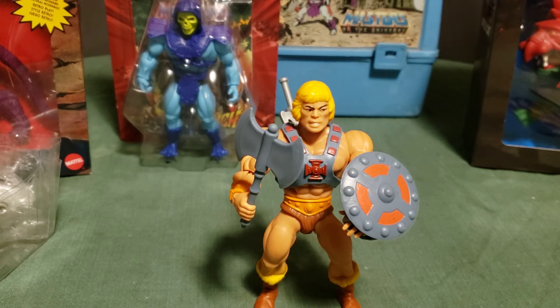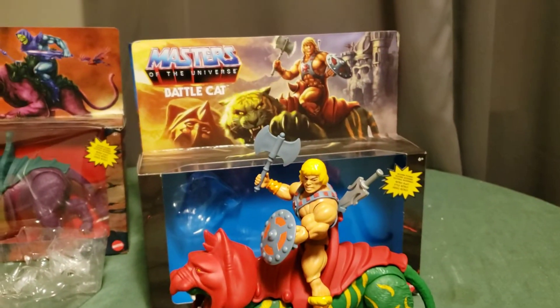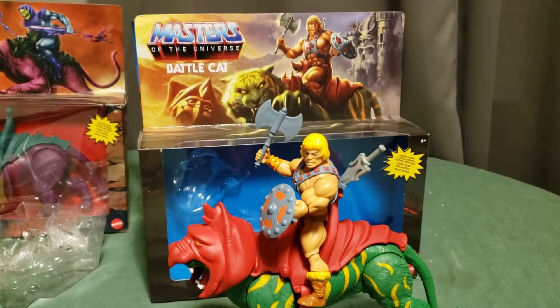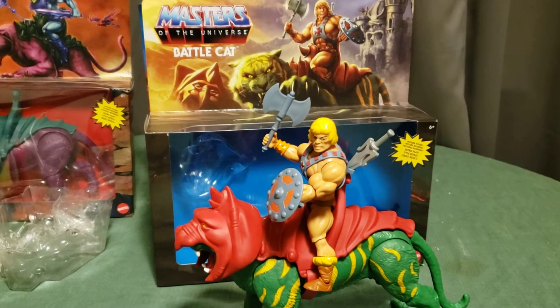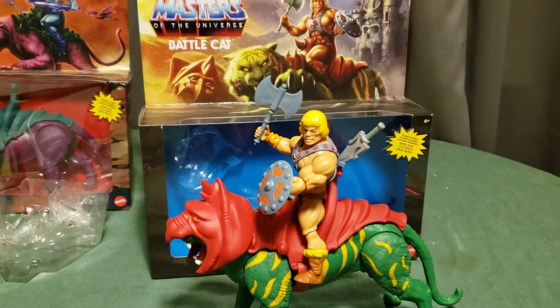That took a bit longer than I thought, but at least I got the general procedure down. The good news is I already took Battle Cat out of his box once before, so that'll be relatively easier. I'll get him out, put He-Man on him, and I'll be back with that. We have He-Man on Battle Cat, somewhat mimicking the pose on the card — not exactly, but at least he's on there.